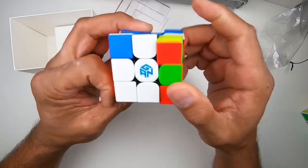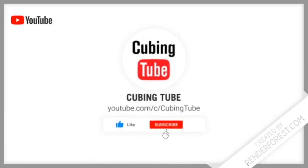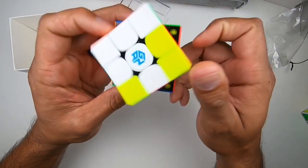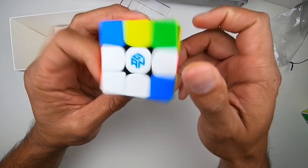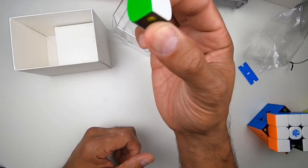Thank you for joining me for my unboxing video. Like and subscribe — help us get to a million subscribers. Thank you. See you guys next time. Peace out.